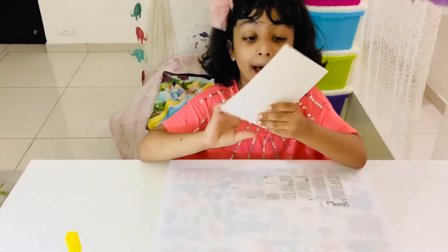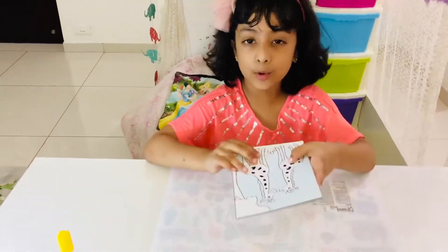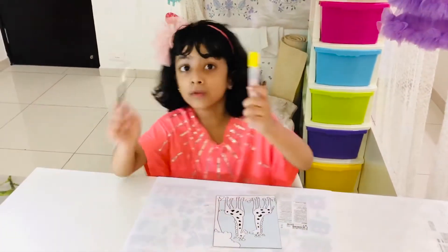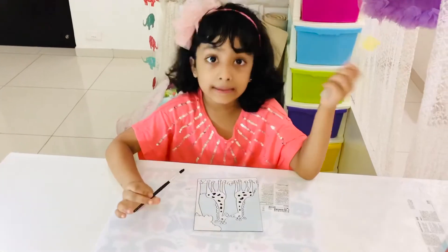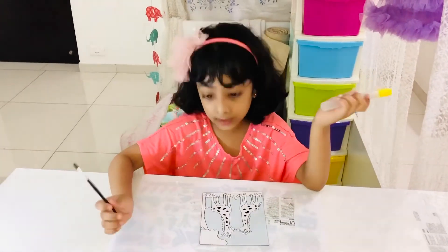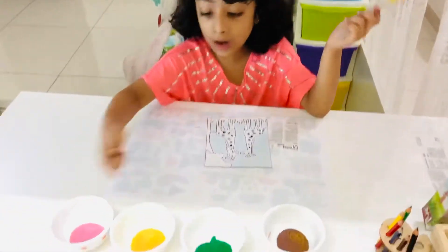Now can we get started? First I'm going to take glue on this brush, a little bit, and then I'm going to apply it on the areas I want, and then I'm going to apply the colors.